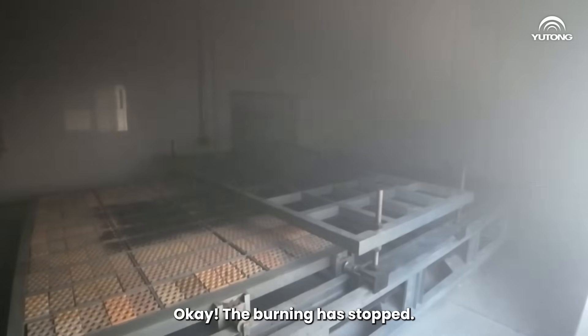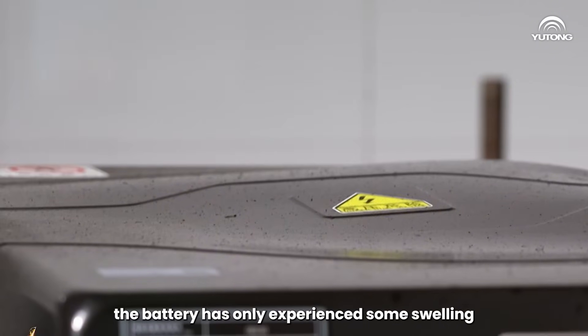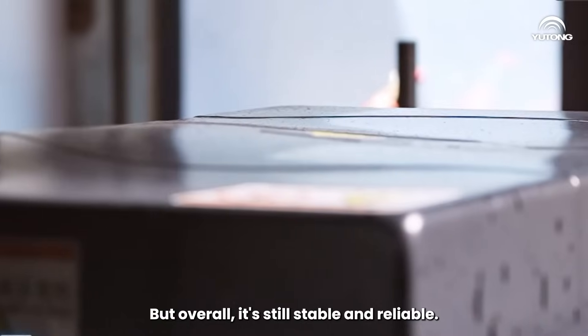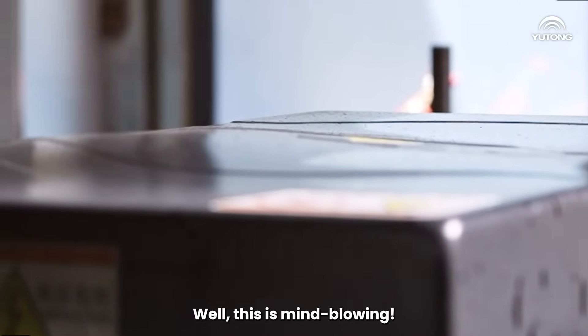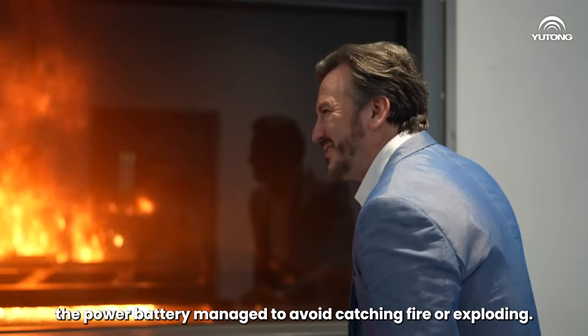Okay, the burning has stopped and we can see that the battery has only experienced some swelling and bloating due to the heat, but overall it's still stable and reliable. Wow, this is mind-blowing. With such high temperatures, the power battery managed to avoid catching fire or exploding.